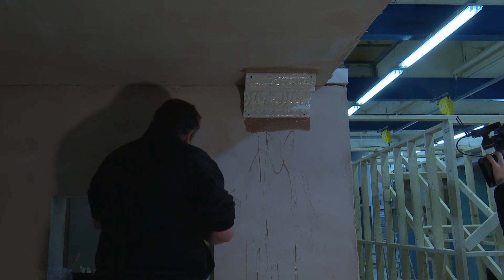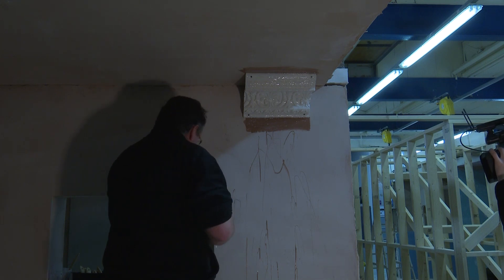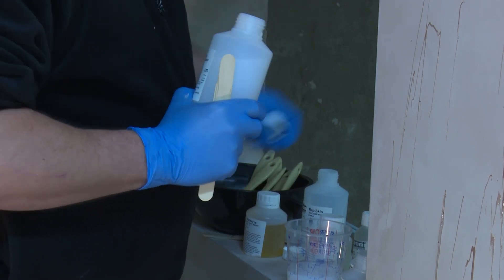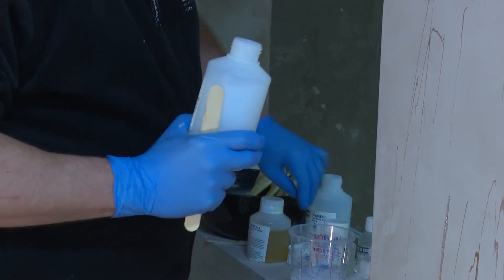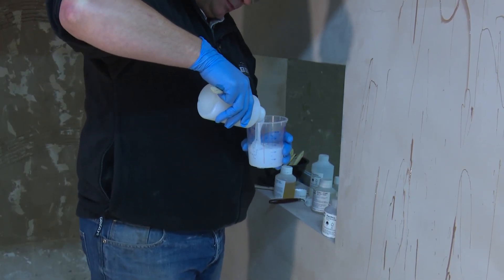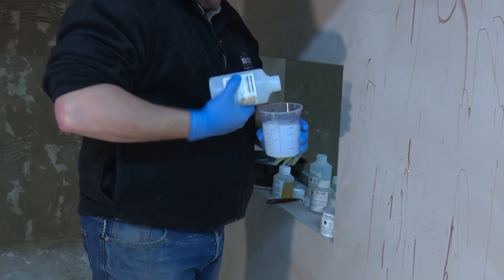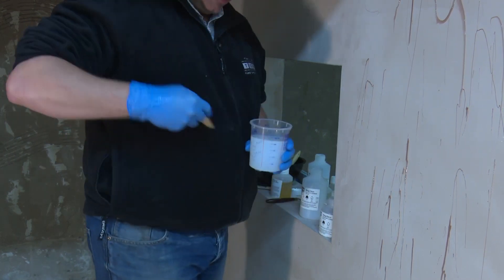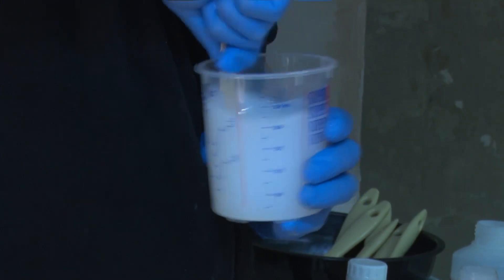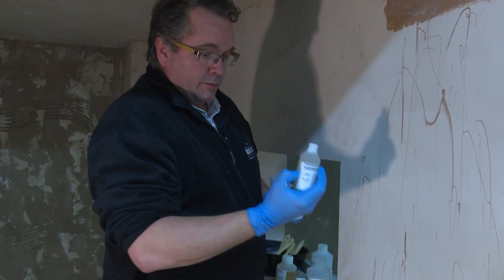You must mix the system together before you add the thixotropic. The reason for this is that you may not be able to get the system fully mixed — the thixotropic is very fast acting and you may end up with a sticky finish. Now adding an equal part of part B, up to 400 millilitres or grams. Mix thoroughly, then add the thixotropic — approximately half the bottle.